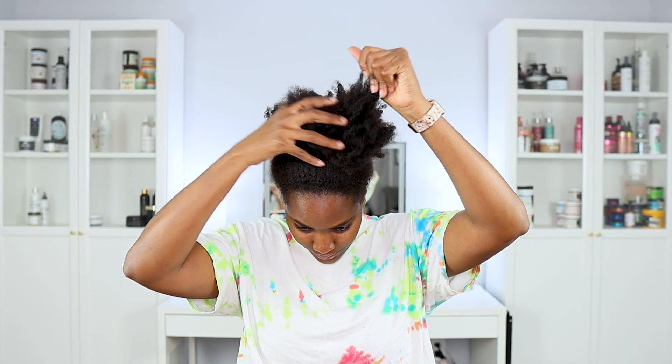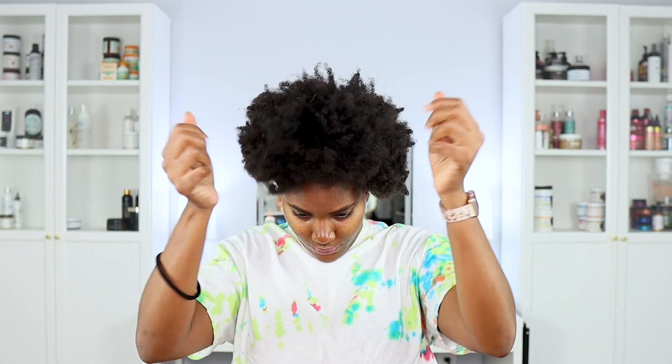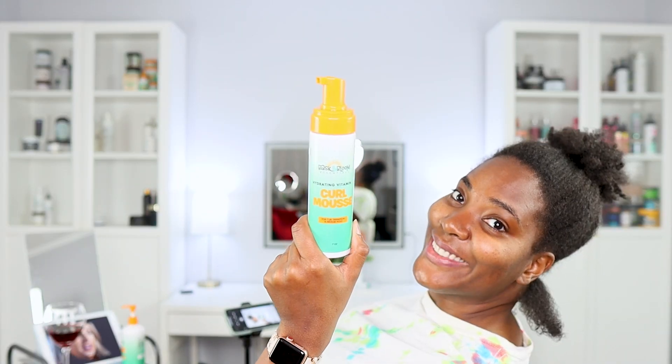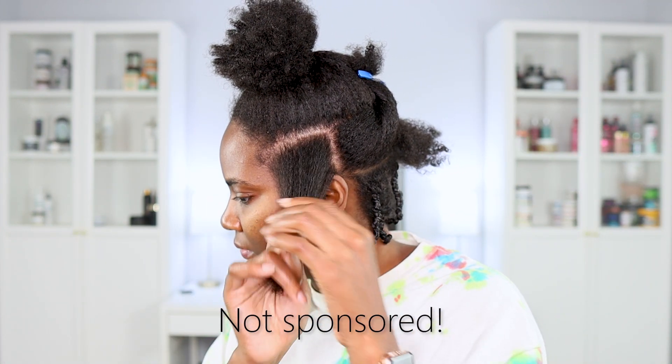I am sick at the moment, but I wanted to get this video out to you guys. I apologize for any annoyingness of my voice currently because I am congested. I did start off on dry hair — I would say my hair was about 90% dry. I use two products for this style: the Eaze Levin and the Curl Mousse by Baskin Bloom. We love Baskin Bloom over here.